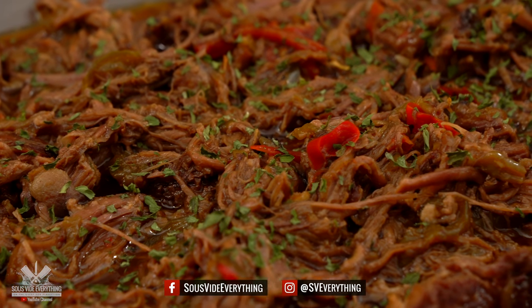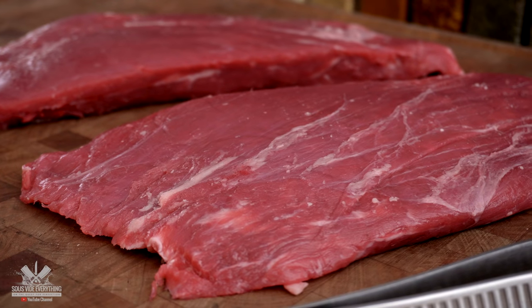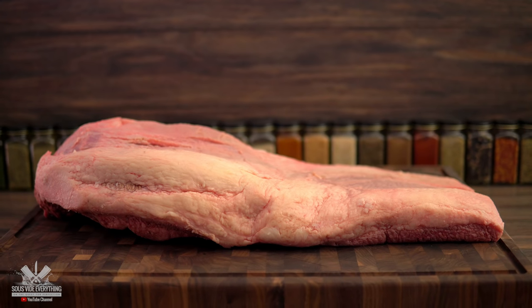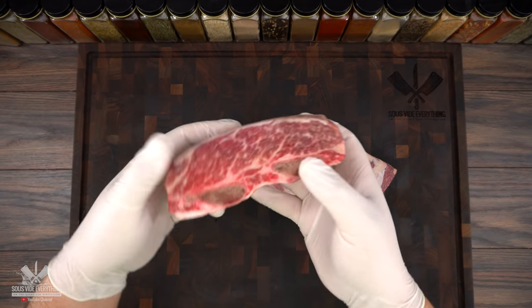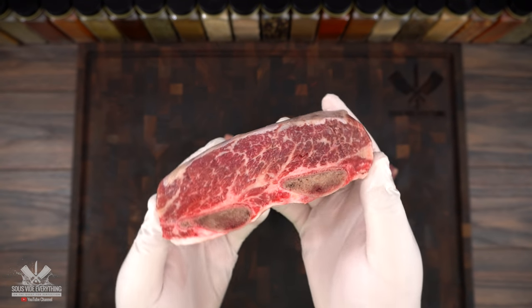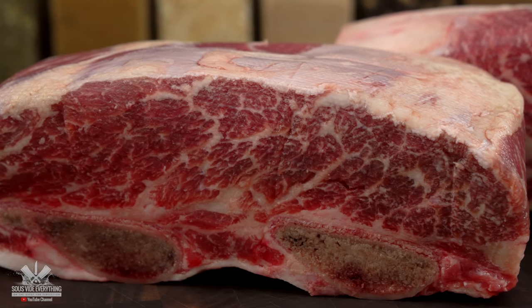For today's cook I'm making ropa vieja, which is a very popular Caribbean dish. Traditionally you could use flank steak or brisket, but you got to use what's available to you, and I have these beautiful short ribs. The marbling on them is excellent, and the first thing you got to do on a long cook is sear them. So let's do it.